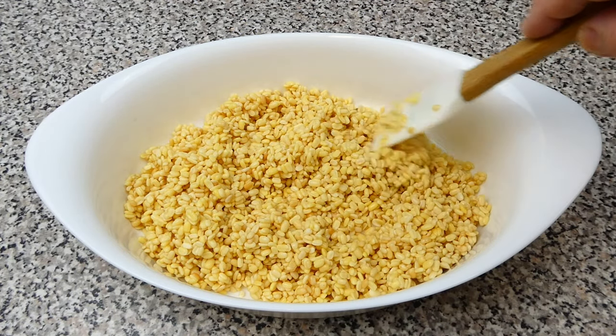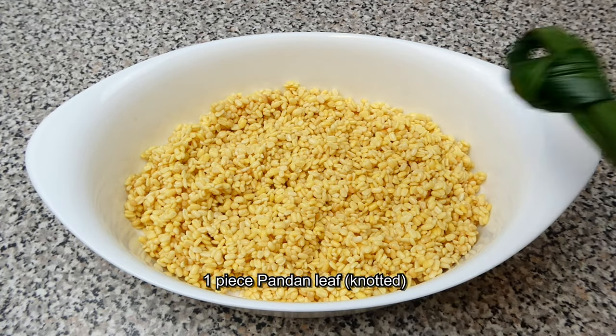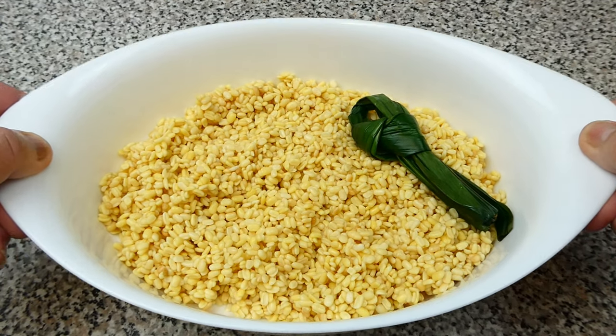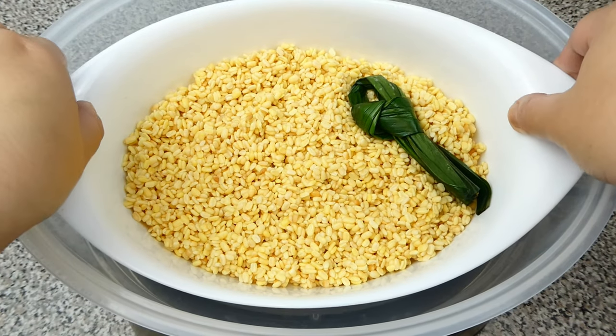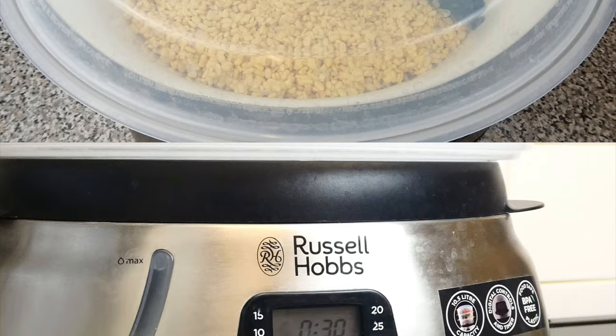Spread the mung beans out so they can be evenly cooked. Place a knotted pandan leaf with the mung beans. After that, it's ready to be steamed for 45 minutes to one hour until the beans are completely soft.